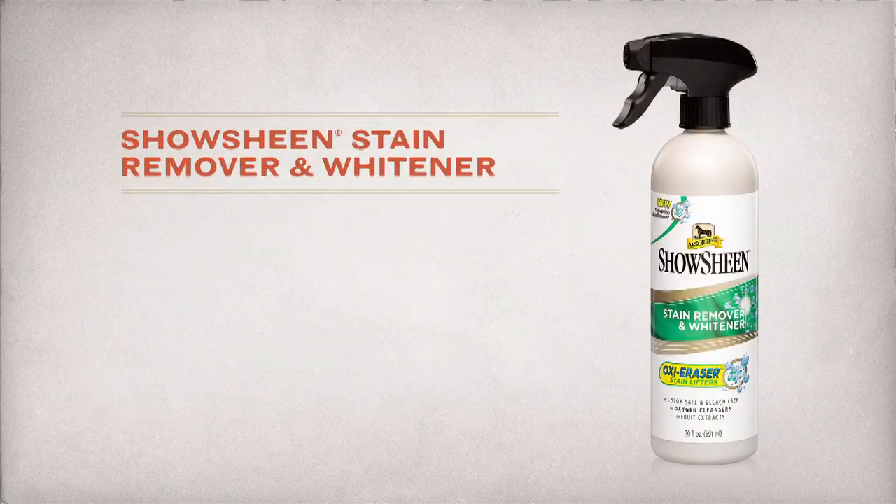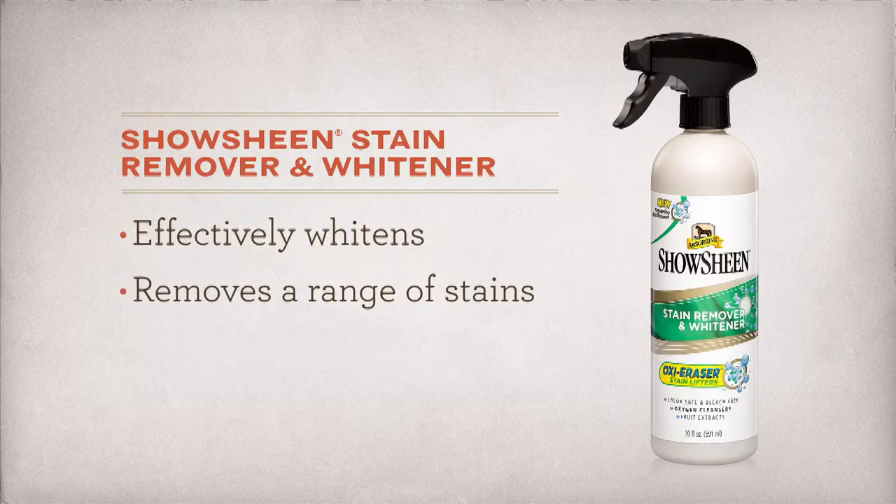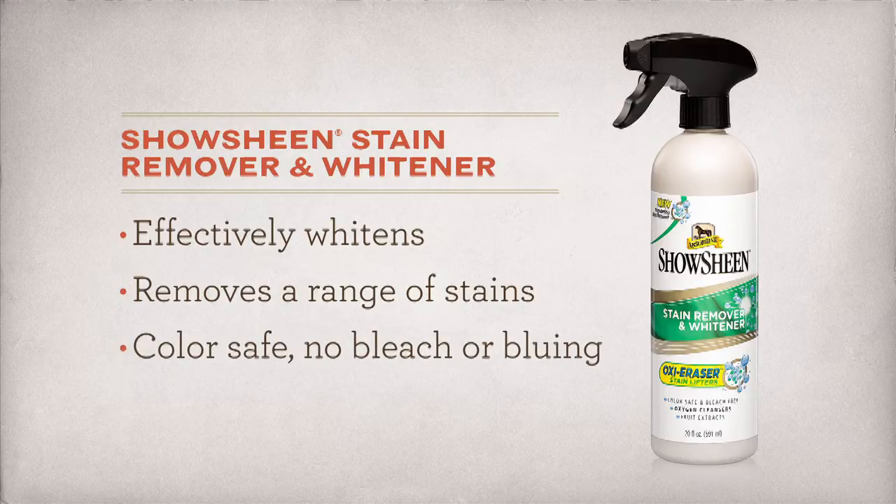ShowSheen Stain Remover and Whitener is a great next step, offering effective whitening and removal of manure, urine, and mud stains. It's also color safe, with no bleach or bluing.